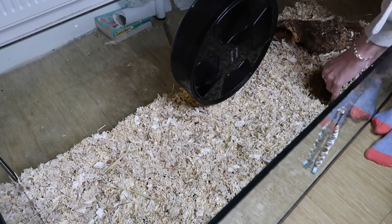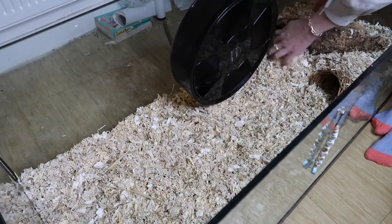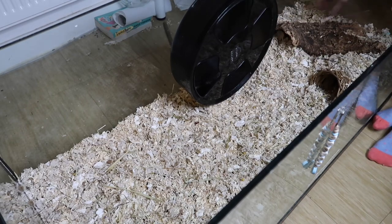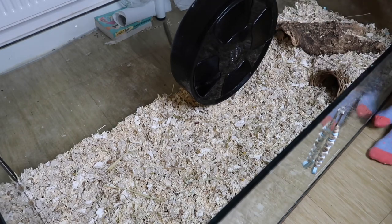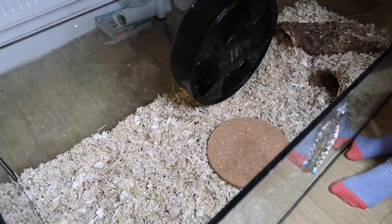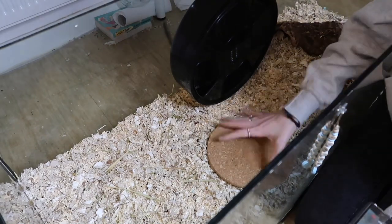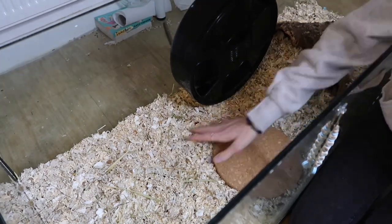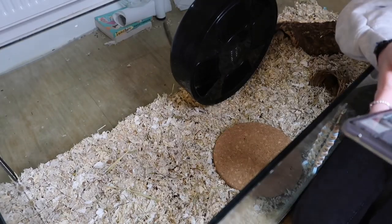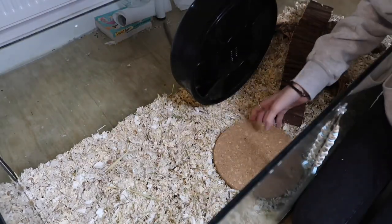Then I added in his cork log and willow tunnel — I pushed these right into the bedding so that they are lower to the ground. I also gave him a new platform for his food and water. These still don't have stilts because I'm out of stilts and they haven't been delivered yet — Amazon has a delay on them which is really annoying.